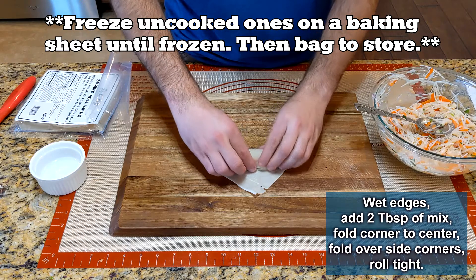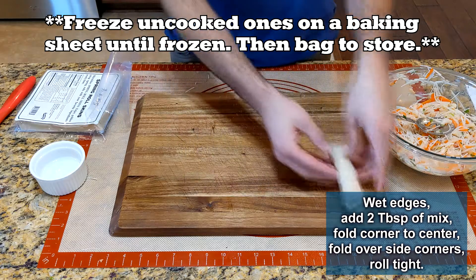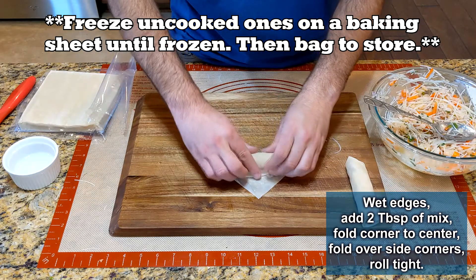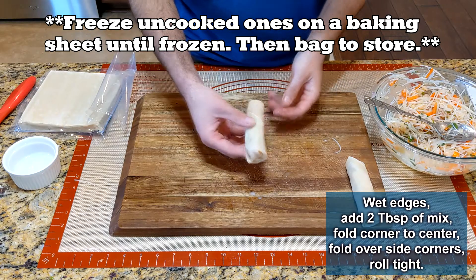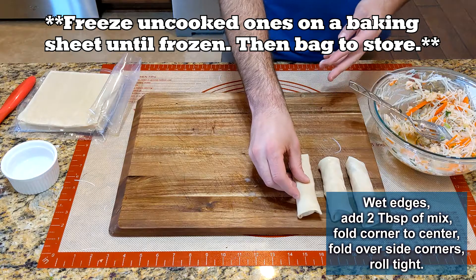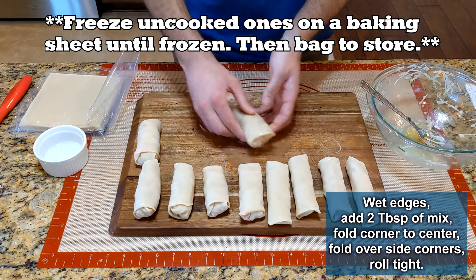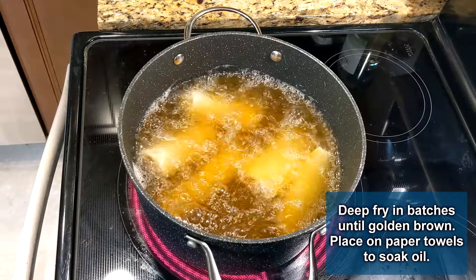Also throw those extra spring roll wraps in the freezer. There were about 40 spring roll wraps and I only wanted to make 10, so there were plenty left over. Let's move over to the stove to fry our wontons and spring rolls.